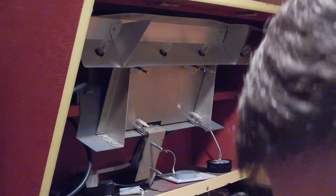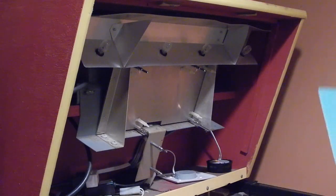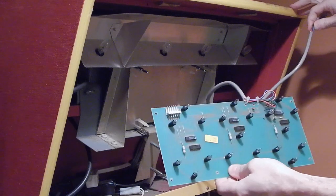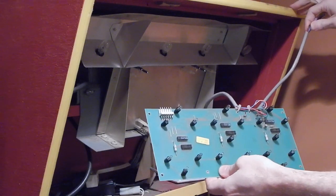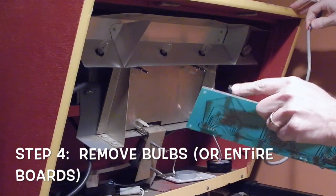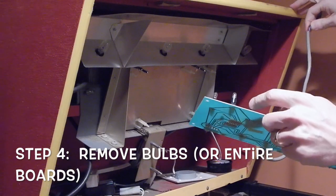Now you can see I've cheated on my machine because I've taken this board all the way out. But as the directions spell out, you don't need to remove this board completely in order to do this installation. You only need to remove the light bulbs to create enough room for the new board to be installed.